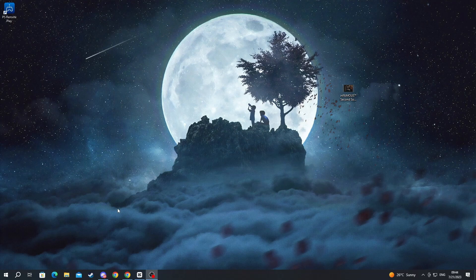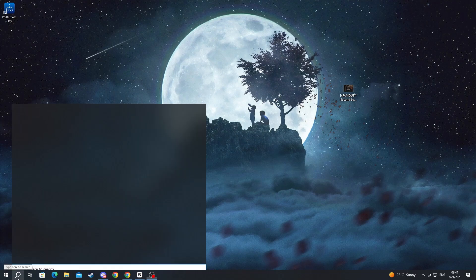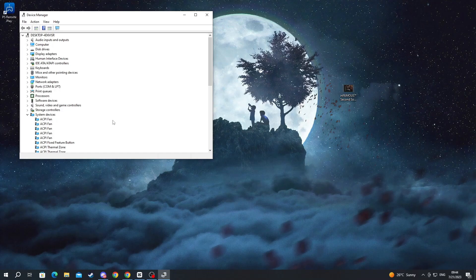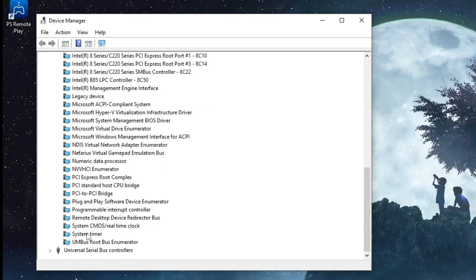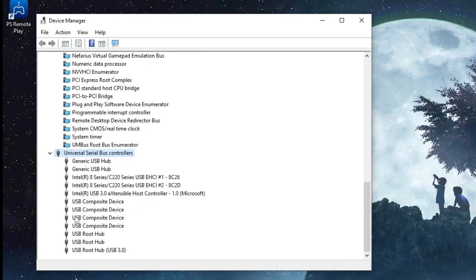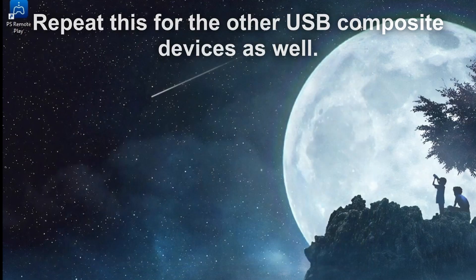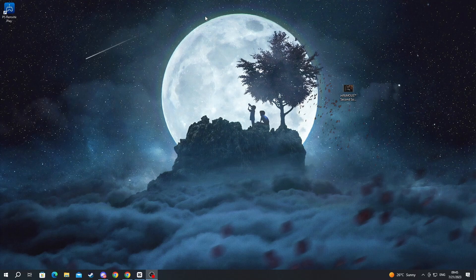For the next method, we will be going into Device Manager on your computer. Press the search button on your taskbar and type Device Manager. Open it up and scroll to the bottom until you get to Universal Serial Bus Controllers. Open this up and locate your controller — for me, it's one of the composite devices. Select it, right-click, and press Uninstall Device. After that, unplug your controller from your computer and plug it back in again.